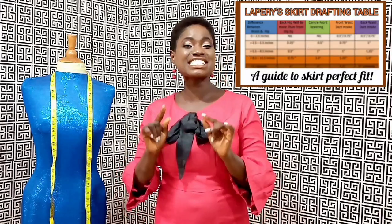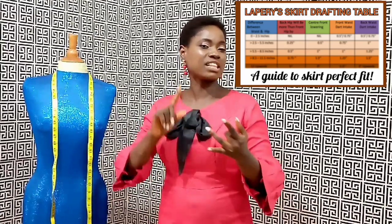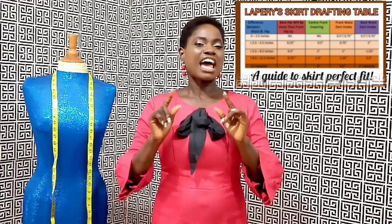This La Prairie's method has a table attached, and it's this table that helps us put into consideration all the details about the divisions of the hip measurement, the length of the center front and center back, and the width of our dart intake. I have a video already on the analysis of this table, likewise on understanding the human body structure, and exercises we did to solidify the foundation for this method. I will put the links in the description box below for those previous videos.